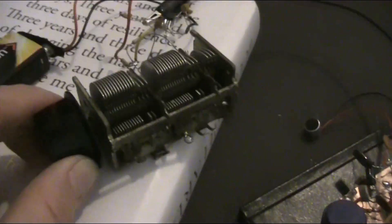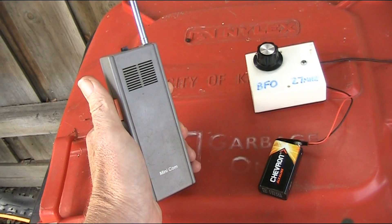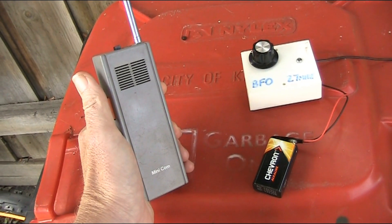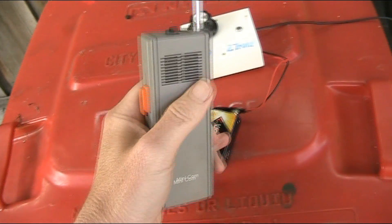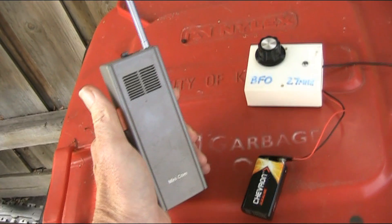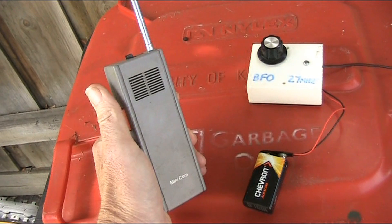I've built a few super regenerative receivers, and you might see a snippet of one being demonstrated in this video. But I'll mainly demonstrate this BFO unit with kids' walkie-talkies — the type produced about 40 or so years ago, often operating on around 27MHz, with a cheap, hissy, super regenerative receiver that only received AM. But with this BFO, you'll be able to hear SSB on it.